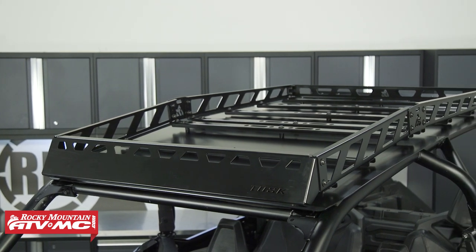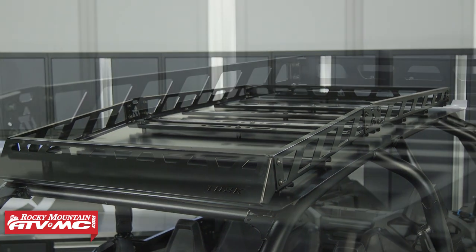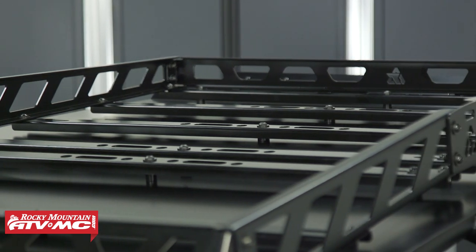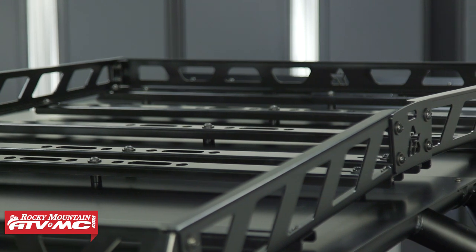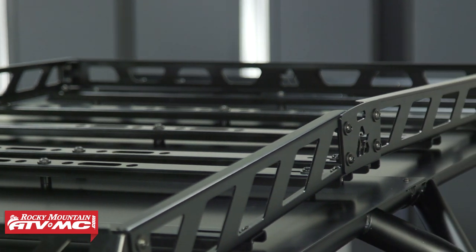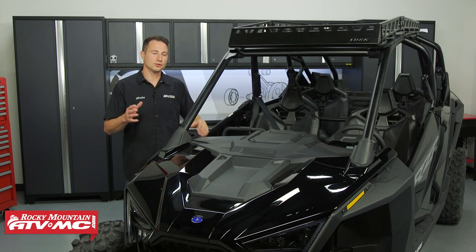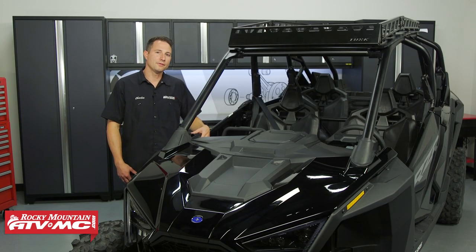This thing not only looks good, it's rugged, and you're going to be able to get your items out of the cab, free up some legroom, and you have plenty of tie-down points to secure your items. When you go to order this, you have the option to get it with a roof, a light bar, any combination of those things, or just by itself. So be aware of that.